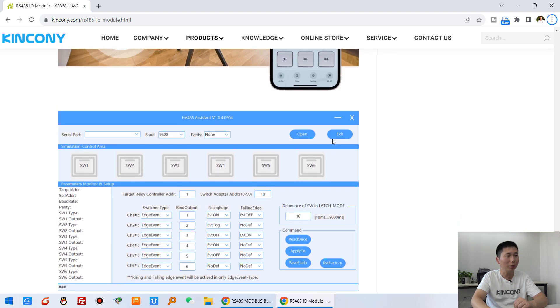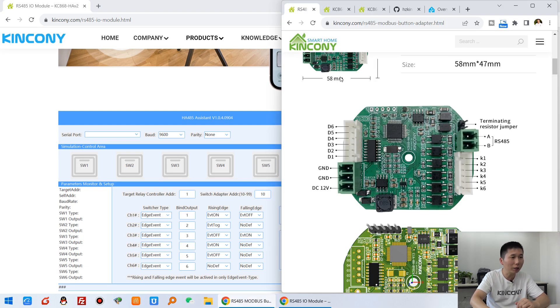This is the schematic and this shows how to install a wall switch. Now let's look at the software. The software lets you define every button — for the up edge and the down edge — and what actions will be performed.